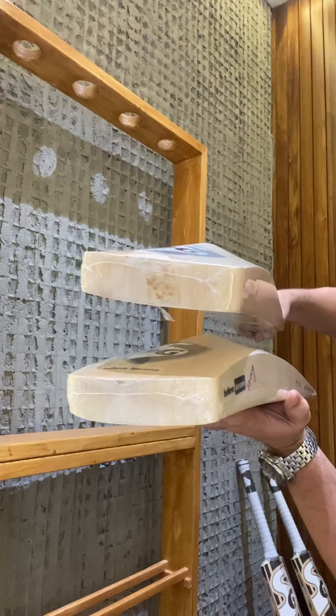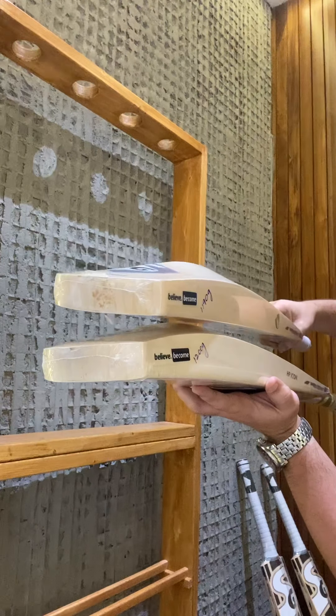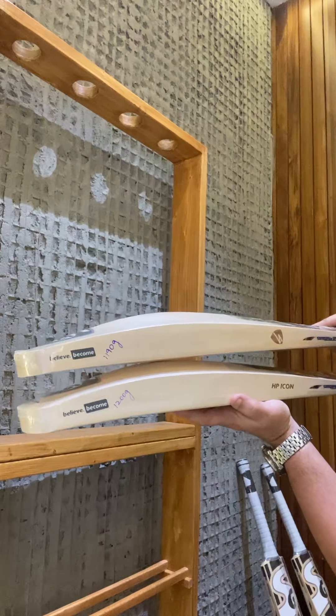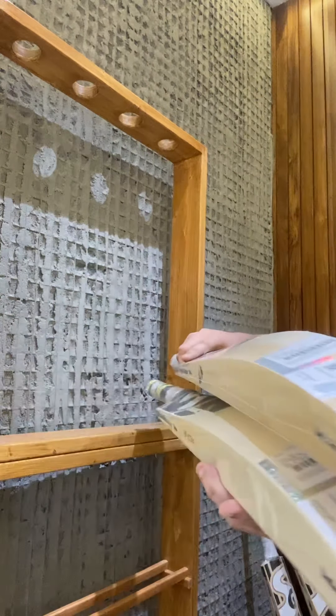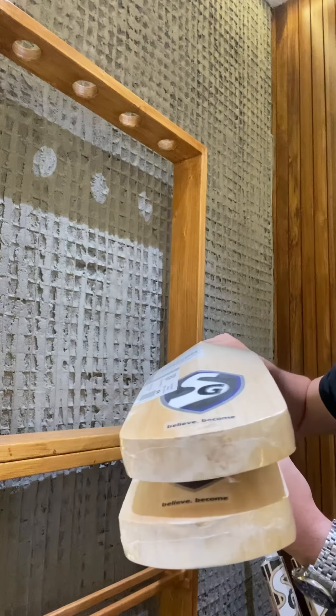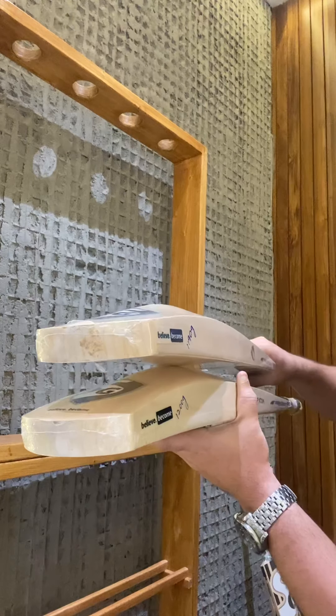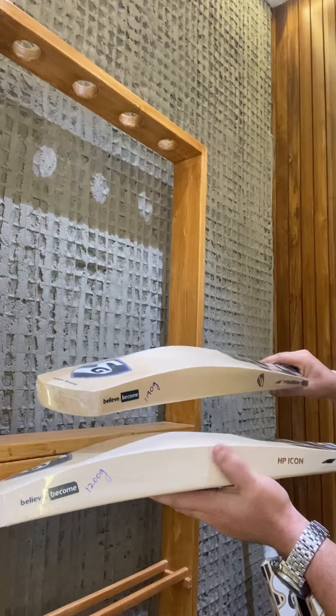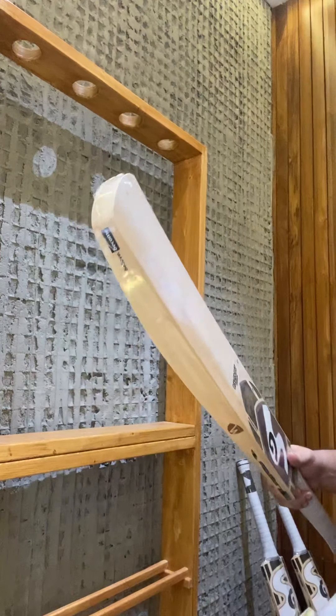You can see both profiles are absolutely the same — the same toe, the same spine, the same edges, full profile, proper 40mm on both bats — and at a very affordable price range of 15,000 rupees. Probably a grade 3, and if you talk about the ping, which we'll test quickly, we'll also see how well these perform. First, we'll ping the 49,999 bat.